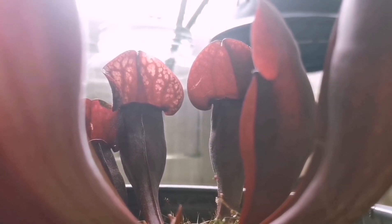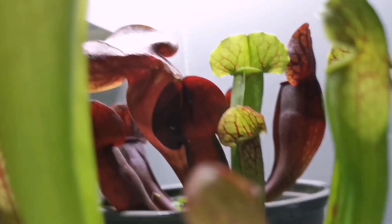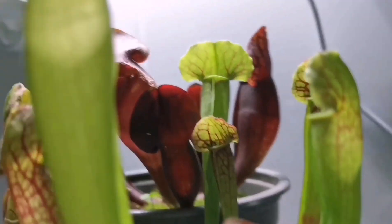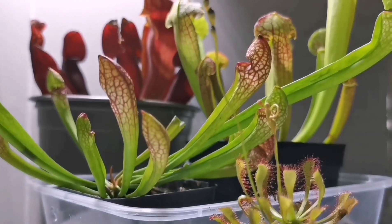If you are a fan of growing colourful plants with unique foliage, carnivorous plants are suitable for you, especially pitcher plants. If you know their habits, they are very easy to grow, and they can help you get rid of unwanted insects in your garden. That's all for today's video — see you next time!